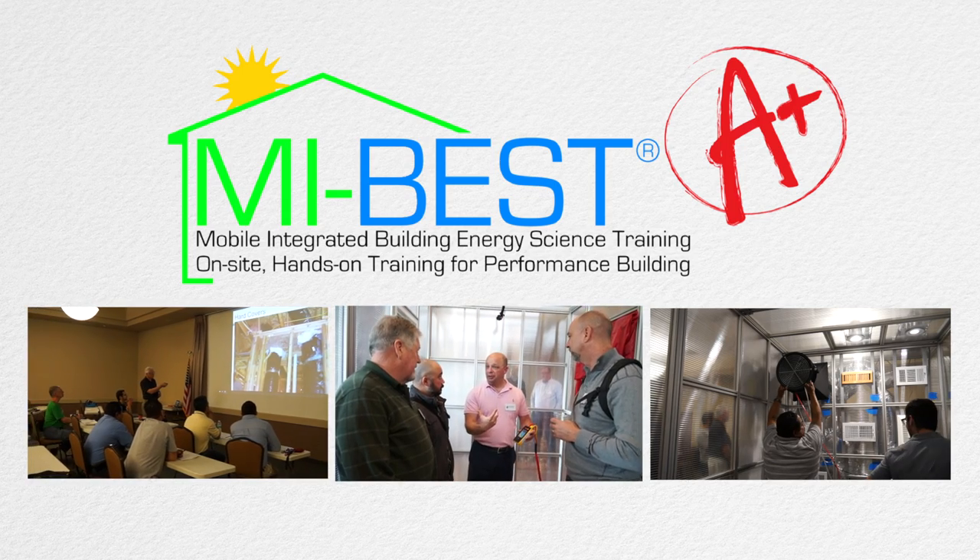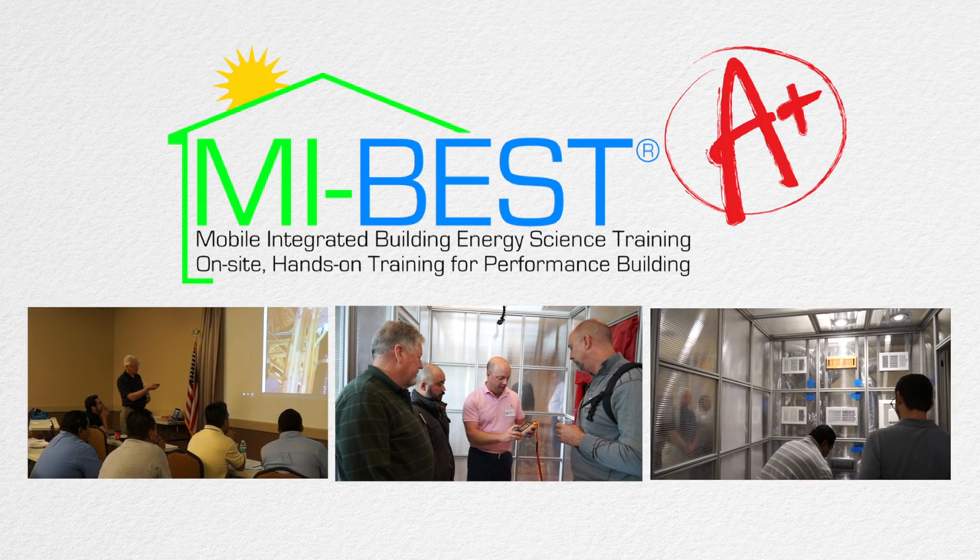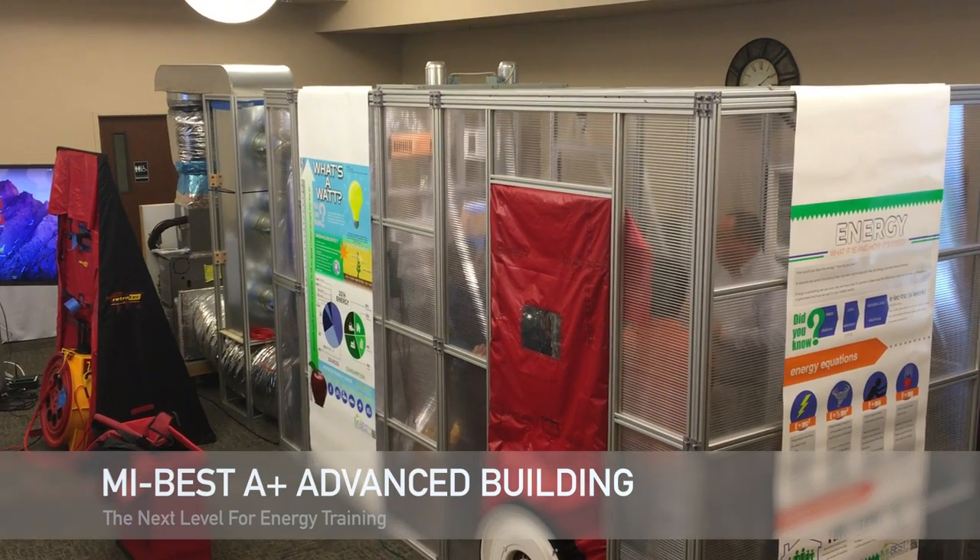Thanks for watching. Make sure you subscribe to our channel for future videos on tips and tricks on how to use certain equipment, and also visit wallengroop.com for the nearest classes near you.